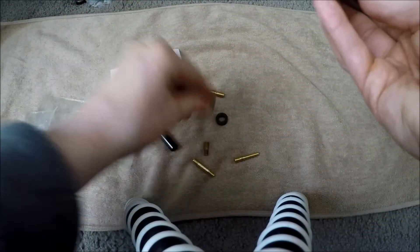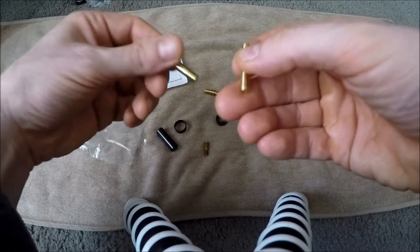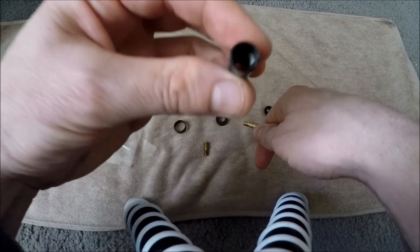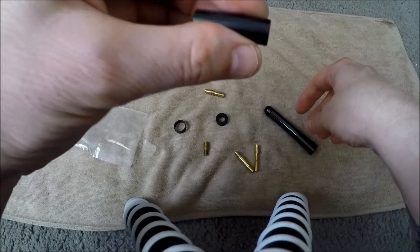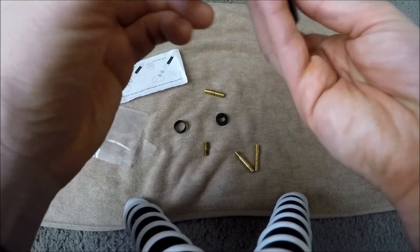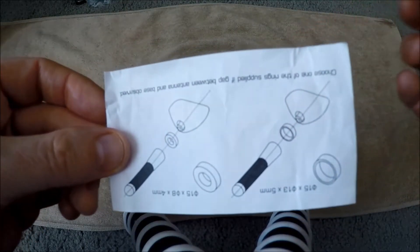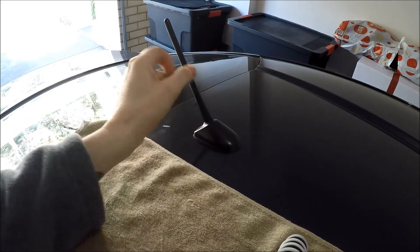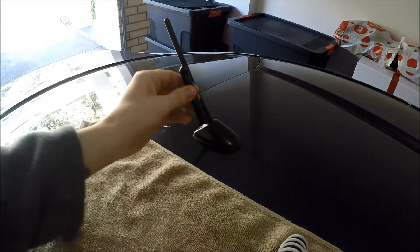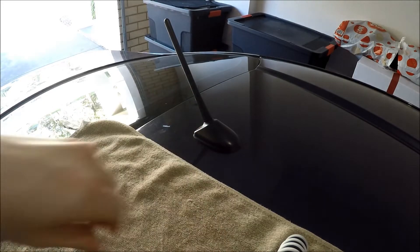It would have been nice if it was exactly what I needed for the 86, but beggars can't be choosers. I'm not sure what this solid piece of aluminium is for either. All right, let's go out to the car so you can see the aerial. I'm guessing we just twist it off — and yeah, it's less than half the size. Look at that.